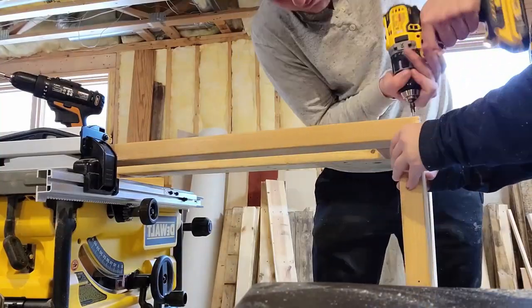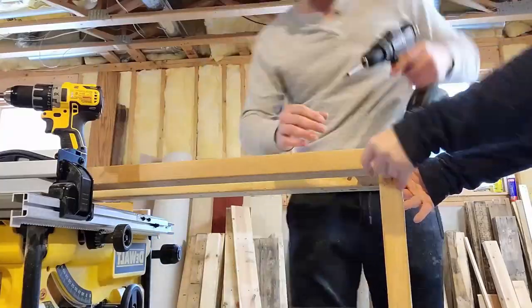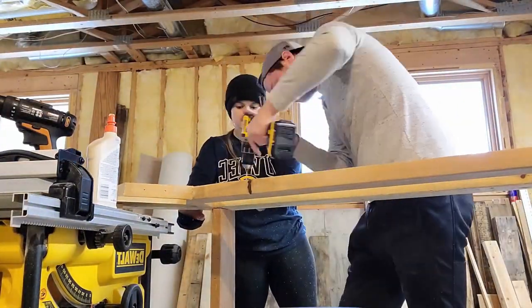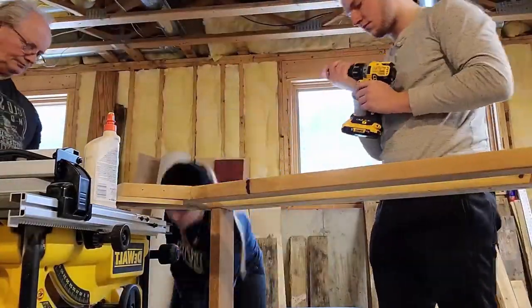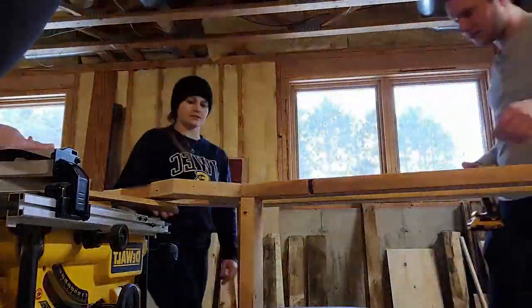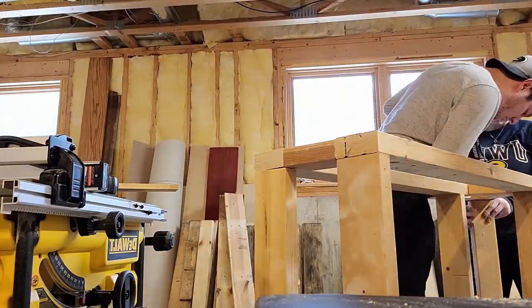We decided to keep it in three separate segments to help us move. You want to make two parts of the outline because that's going to be the top and bottom, separated by two-by-fours cut into three-foot tall segments, glued to the top and bottom and screwed together. You want to put enough support to make sure everything is completely stable and level. Enjoy this little time lapse of us putting the outline together.